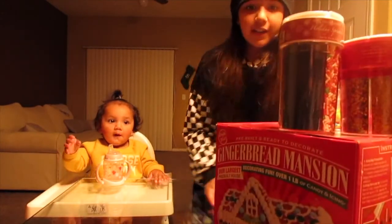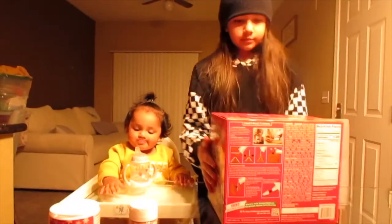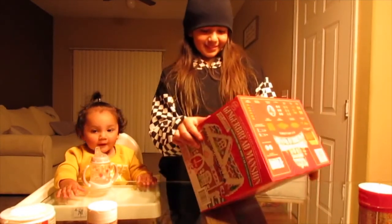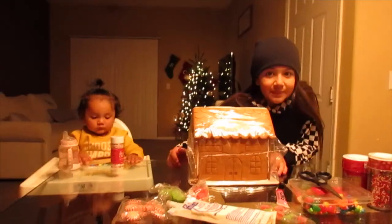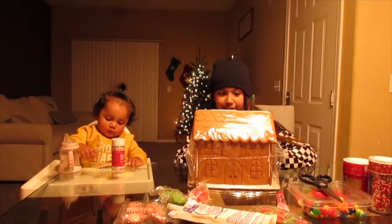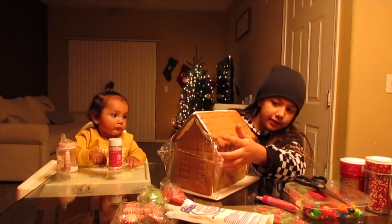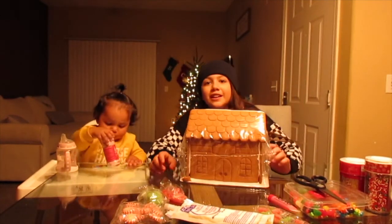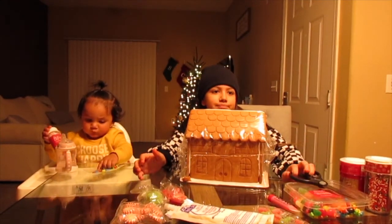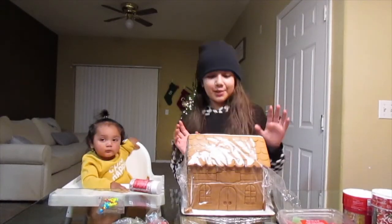Right now we have to open it. It turns out when we opened it the gingerbread house is actually pre-built but it's broken from here, so we might have to stick that back on. But real quickly I just want to say thank you guys for watching my channel, thank you for supporting my channel, and thank you for helping me with my dream. We are opening the gingerbread house and luckily the roof parts are not falling apart.